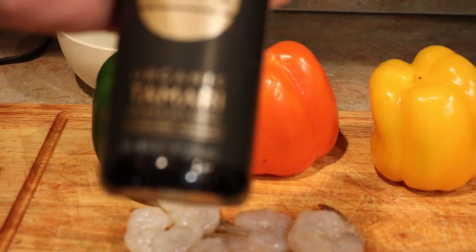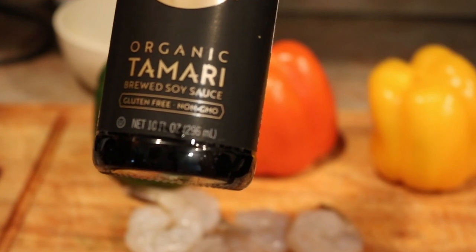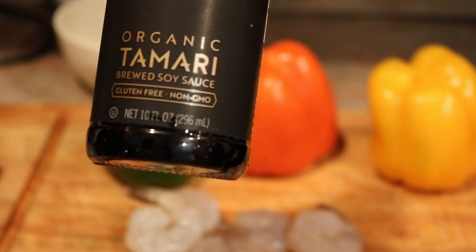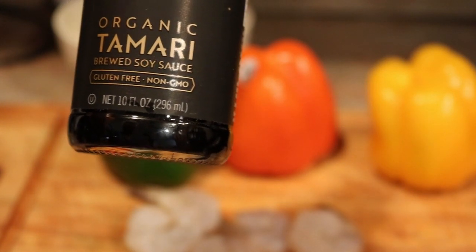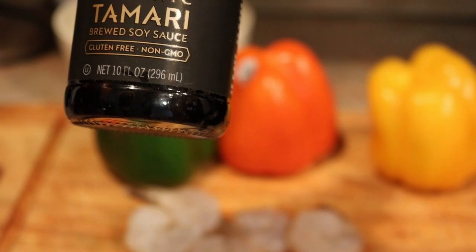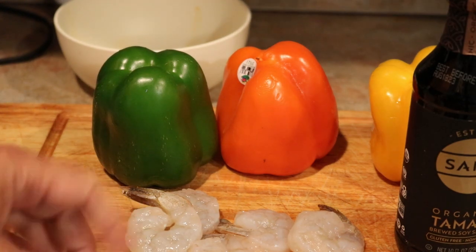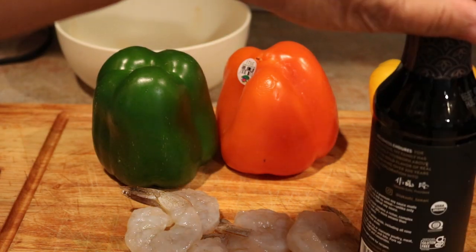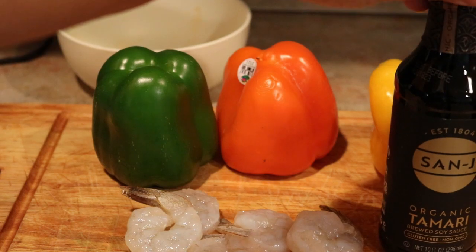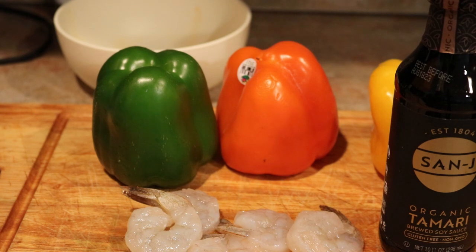I'm going to marinate the shrimp in this organic tamari — a brewed soy sauce. I'll add a little onion powder, garlic powder, and just a little salt and pepper, because the soy sauce already has sodium in it. Then I'm going to put it in this plastic bag for about half an hour.